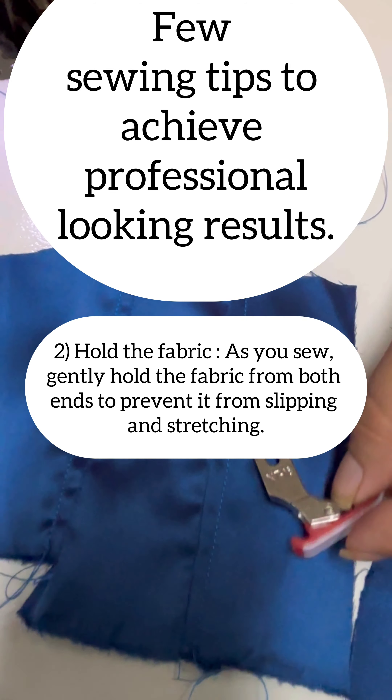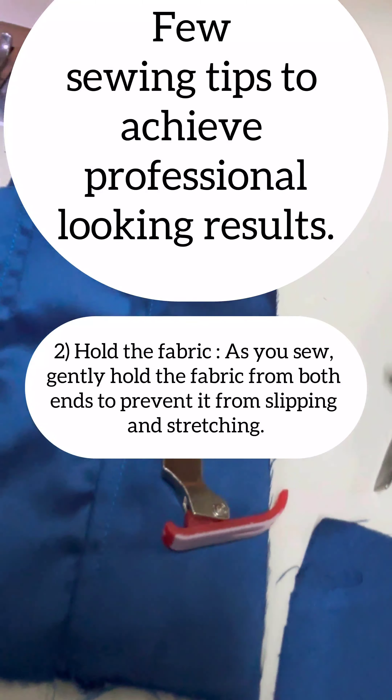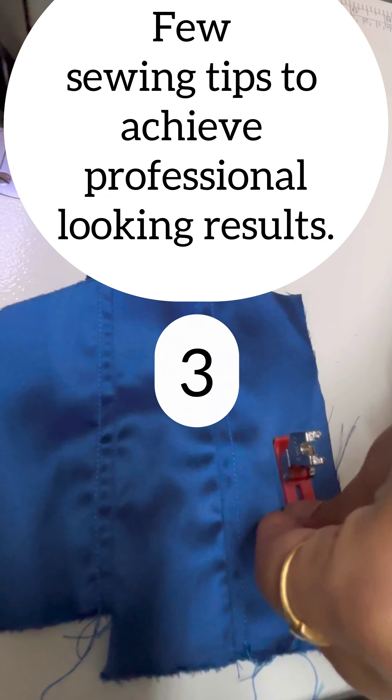The second point is to hold the fabric. As you sew, gently hold the fabric from both ends to prevent it from slipping and stretching.